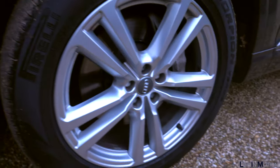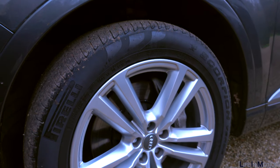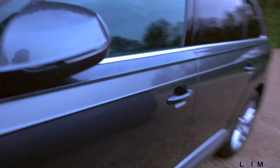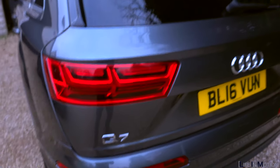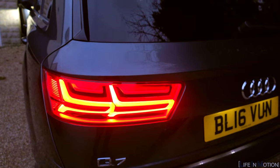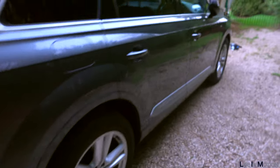This is a 2016 Audi Q7. It's got the standard S line wheels which are absolutely fine — massive profile, probably really comfy. It's in Daytona Grey, which is a really nice colour. There is a slight scratch on this one, but it covers up the dirt really nicely. Obviously it's Quattro, it's got tinted windows, an automatic boot lid, and those little sweepy indicators which look pretty cool. Sensors and all those bits and bobs — it's a pretty nice looking car.